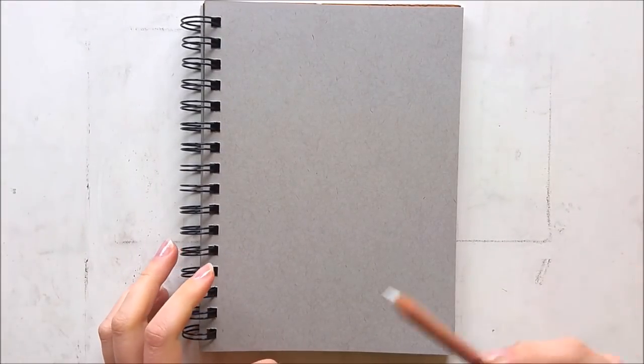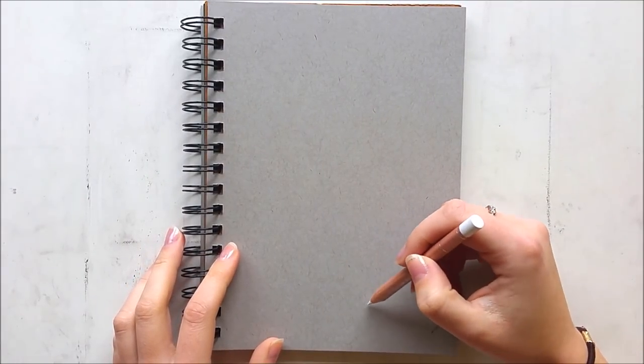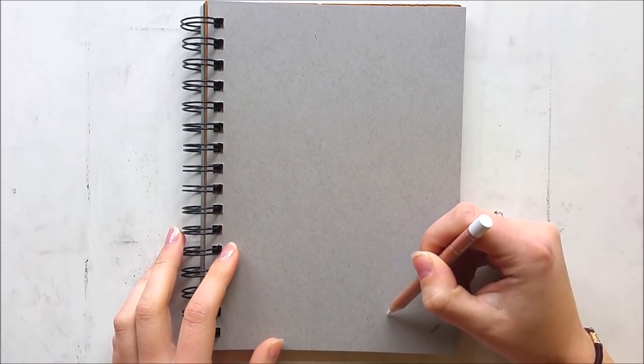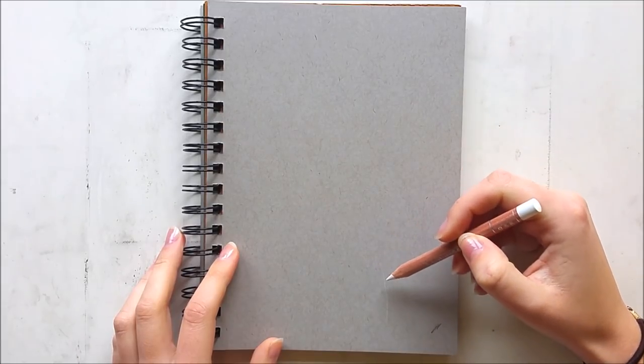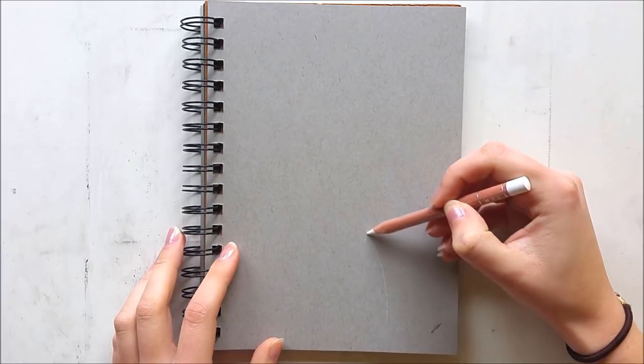Hello guys, thanks for joining me today in another video. So today I'm doing a feather in colored pencil. I've done a feather like this several months ago and you guys really seemed to like it, so this time I'm doing another feather and it's going to be a blue one.